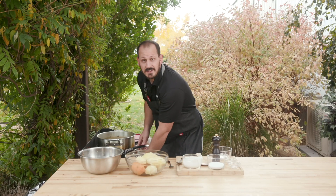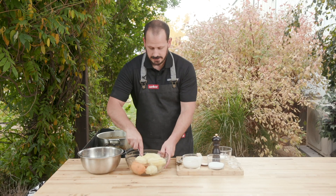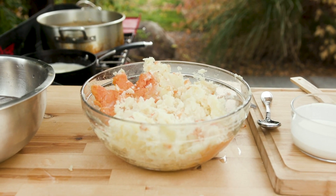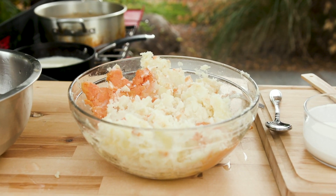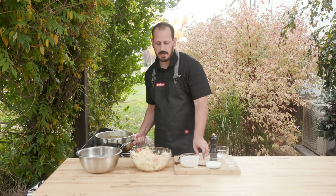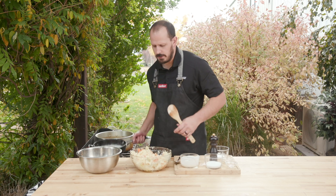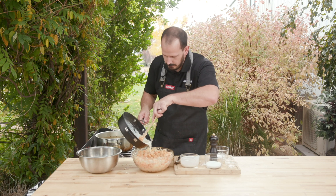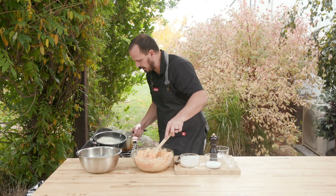We're going to heat up this cream until it's ready, and while that cream is getting up to temperature I'm going to start mashing up these potatoes. So we've got these all mashed up and we're about to add our cream and our shallots and garlic. We've left these a little bit chunky for the texture — I like a little bit of texture in mine. If you want to go smooth, go smooth.